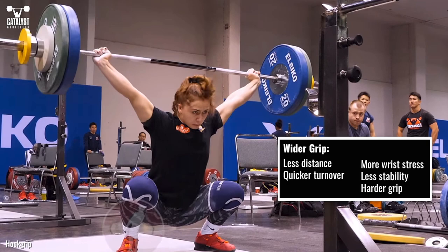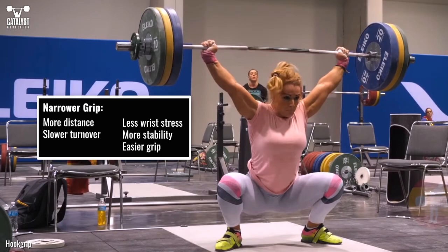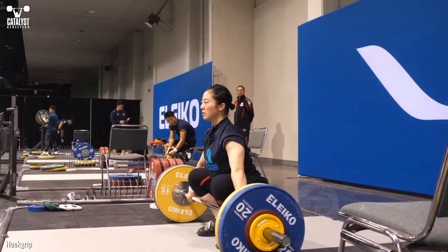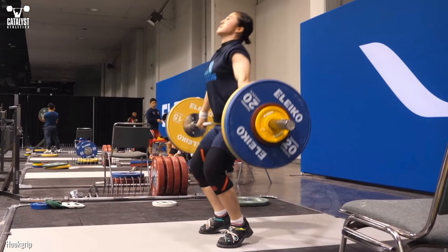Make sure the bar is not hitting your hip bones. Wider grips mean less distance for the bar and body to travel and a quicker turnover, but more stress on the wrists, less stability in the shoulders, and more strain on the grip. Narrower grips are easier on the wrists, more stable for the shoulders, and easier on the grip, but mean longer, slower turnovers and more distance to travel. Each lifter needs to find the grip that allows optimal interaction of the bar and body, and adequate stability and comfort overhead.